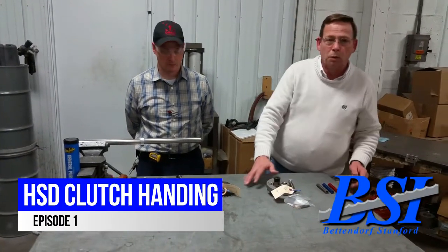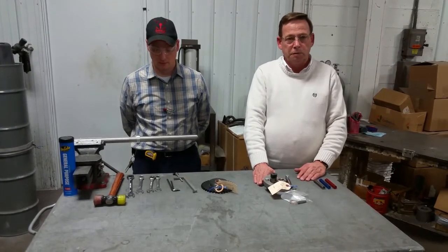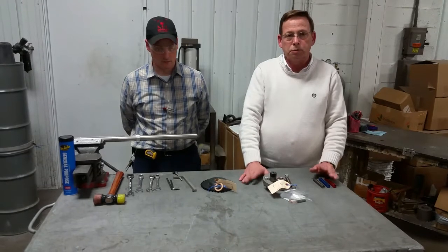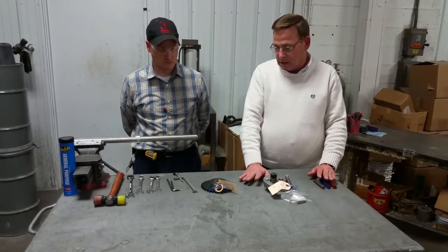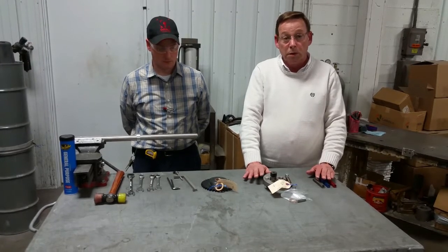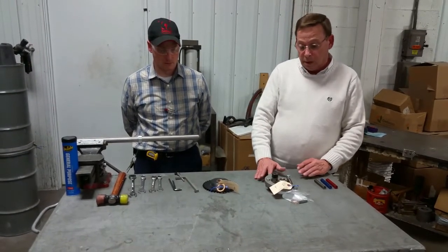Hey guys, Mike Baze here at Bettendorf Stanford. This is the first video in the training videos we promised you guys. Before we go on to anything else, I want to talk a little bit about safety. If anything here that we show you goes against what your bakery has taught you or what your bakery policy is, just disregard what we say or do and do it the way you've been taught.